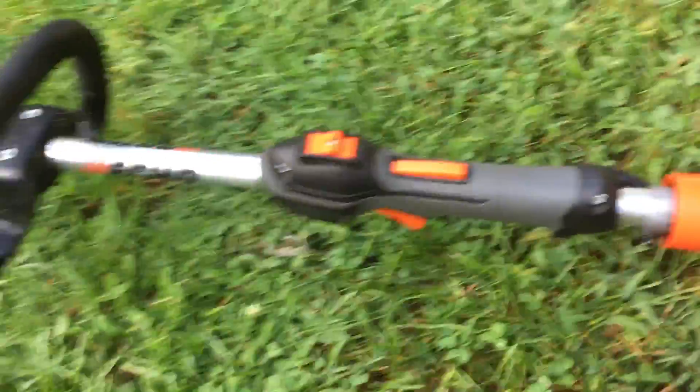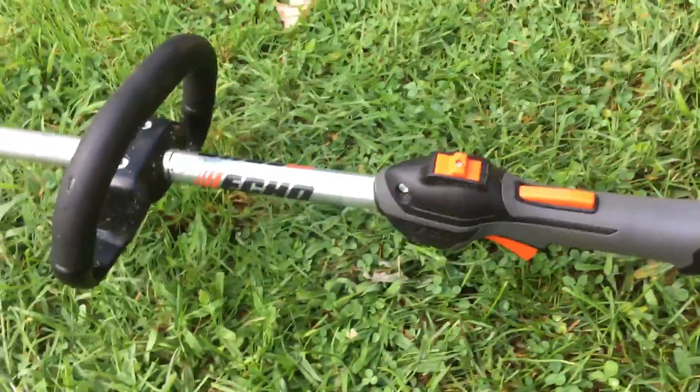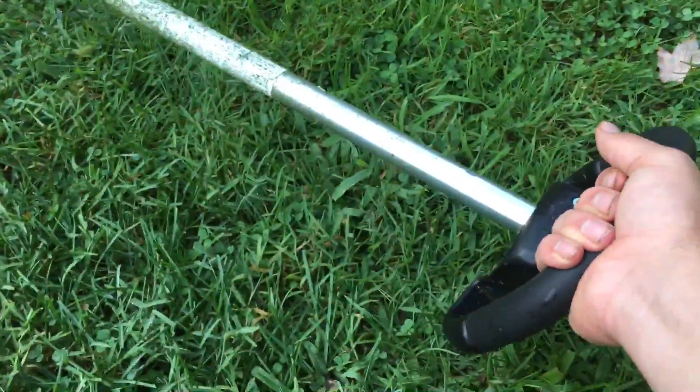One thing I like about this trimmer over my Stihl — which will be a video in the future — it has the rubber grips here, which my Stihl has too, but this one also has the rubber grip on the loop handle, which is nice. My Stihl doesn't have that.